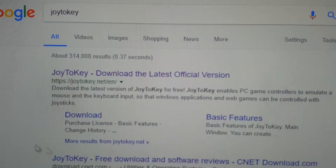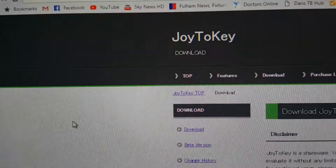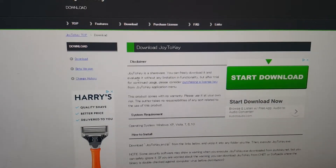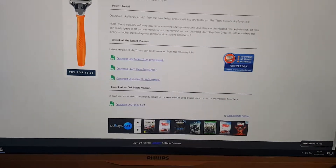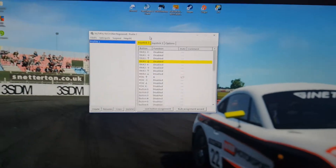Very quickly — you need to get to a website called JoyToKey and you need to go onto the download link. Excuse the Project Cars music in the background. Once you're on there you need to download it, which is down here.